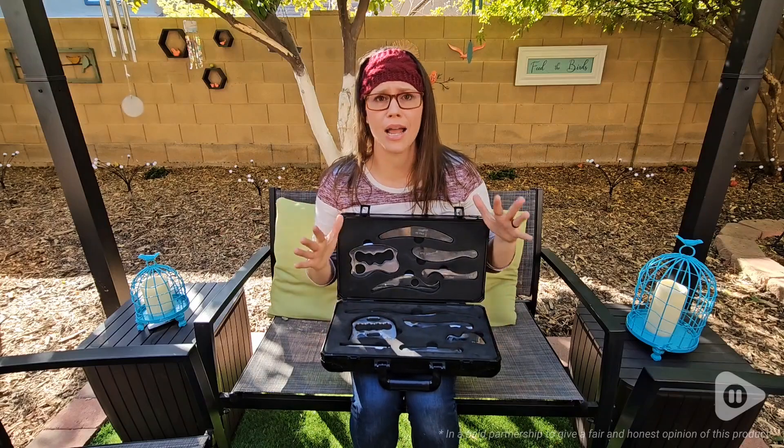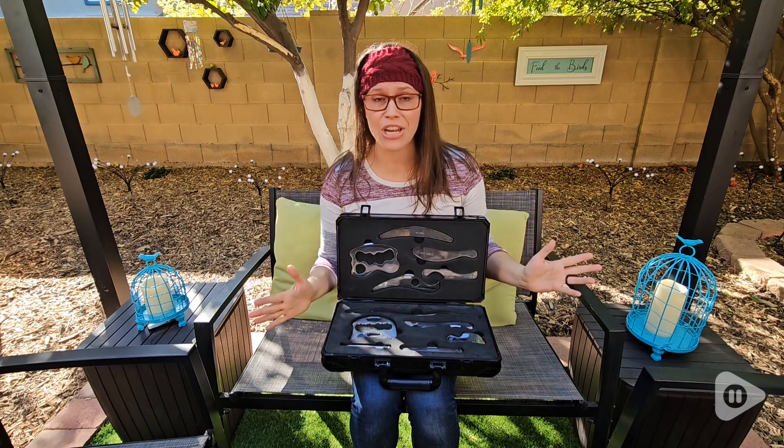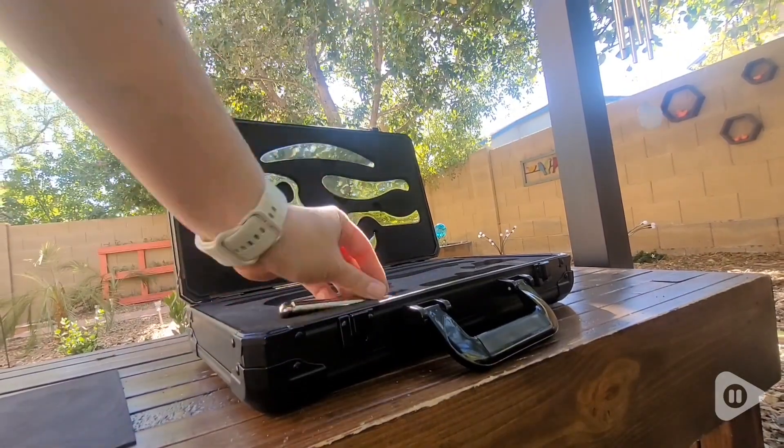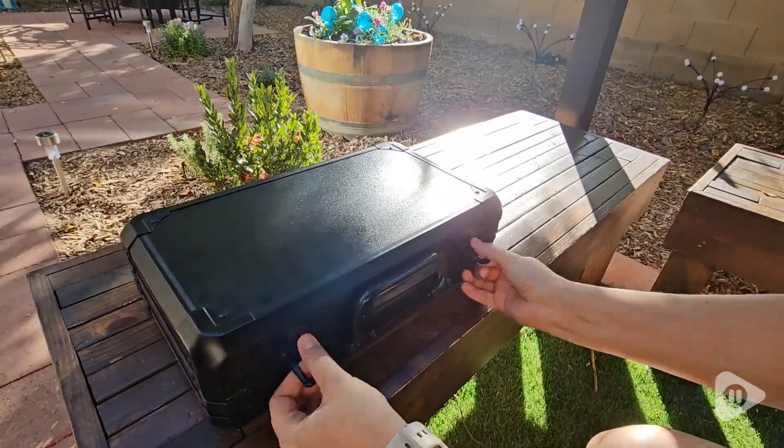Hi, I'm Brittany with WTI, and I want to show you something that has made a huge difference in my life that I didn't even know existed — and that's this Jinx Cole muscle scraping tool set. These are stainless steel.